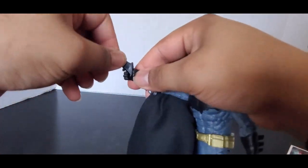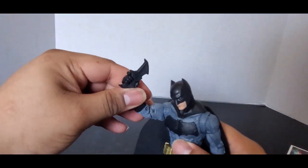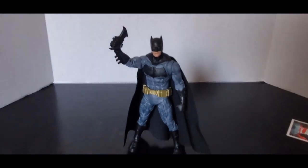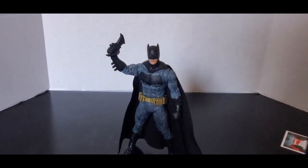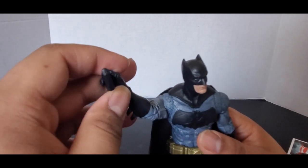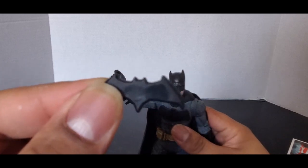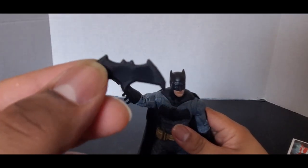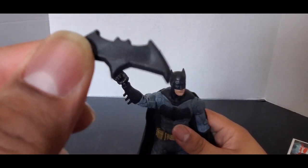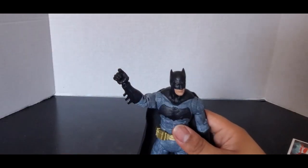Now the batarang — this thick batarang. He can't hold it. It's like one of the thickest batarangs I've probably ever seen in a figure. I don't have any other Ben Affleck Batman figures, but I don't think the rest of them are this thick. I've seen other people comment about that. It doesn't bother me — it's a toy, so I understand.